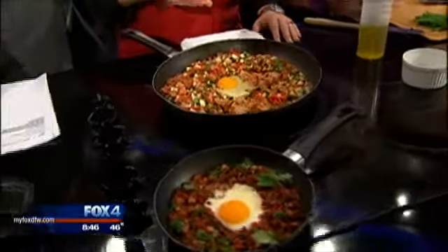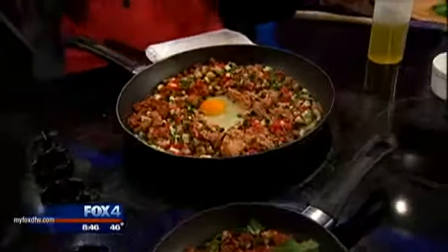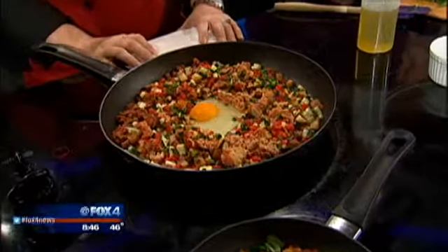Or you could take this and put it in a wrap — it would be really good for lunch as a grab-and-go. You can even use some of this as a topping on a flatbread.